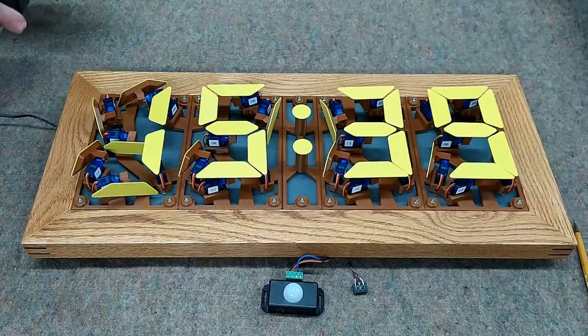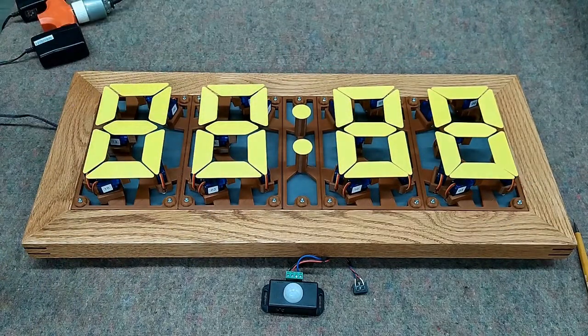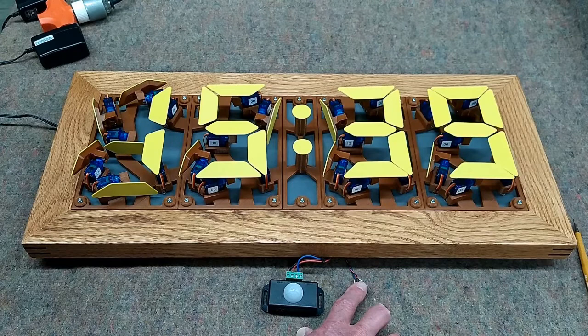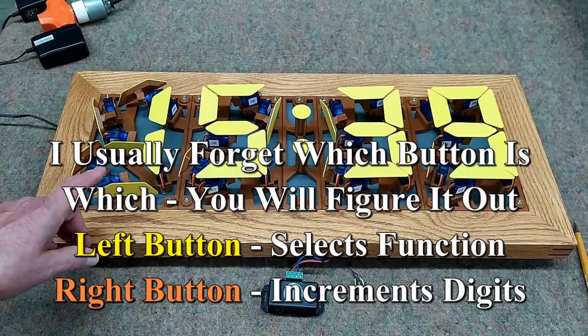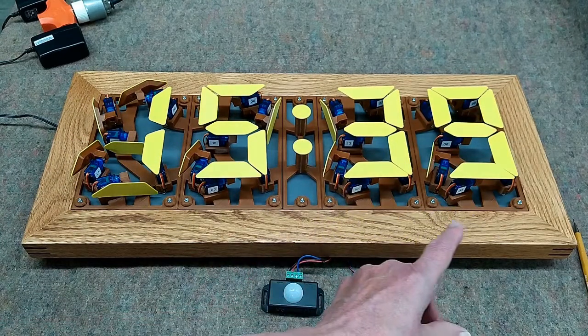When we connect power to the clock, it goes to eights across the board, then goes to the time. The clock is set with two buttons. If you push both buttons at the same time and let go, it will display a Y, and then we go to set the year — in this case it would be 21.